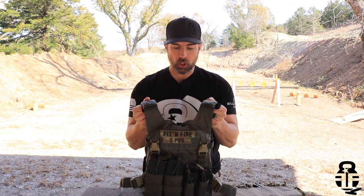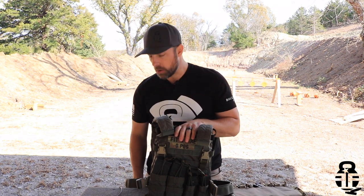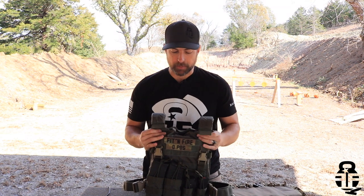This time, we're going to be talking about the H-Rack from HRT. And let me tell you, this plate carrier is pretty freaking awesome. I'm just going to let the cat out of the bag right from the get-go — I really do like this plate carrier. And I'm going to get into all the reasons why here in just a second.